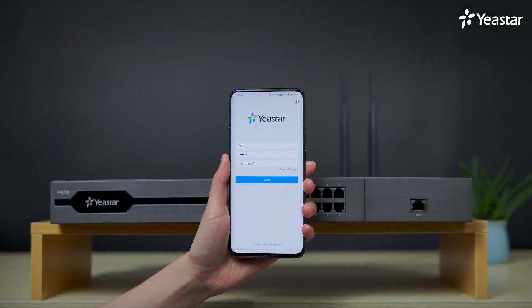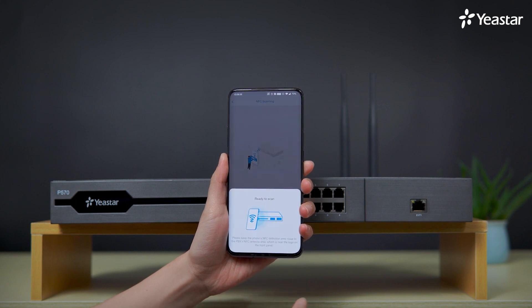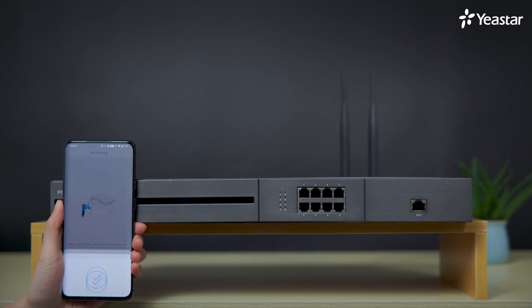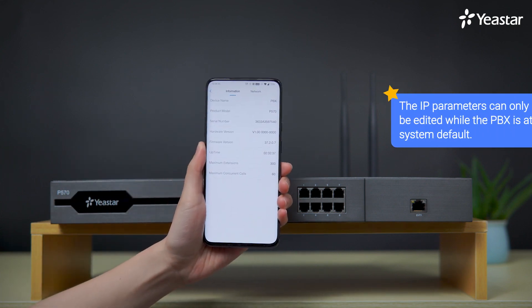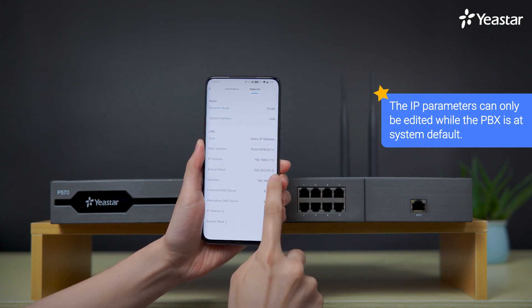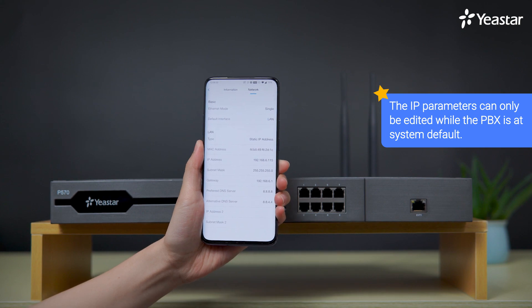However, you might wonder: does it mean that anybody with a smartphone with NFC function can walk into my server room and change the IP settings of my PBX whenever they want? Don't worry, that's not going to happen. The IP parameters can only be edited while our P-Series PBX is at system default. Otherwise, the NFC function will be in read-only mode.